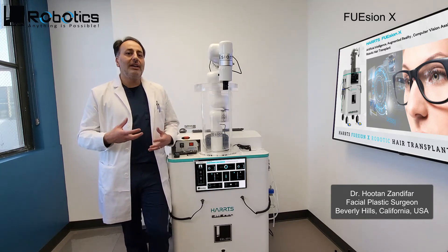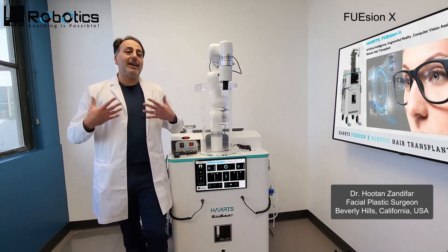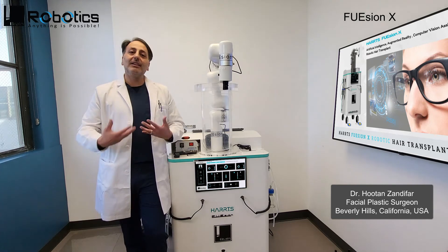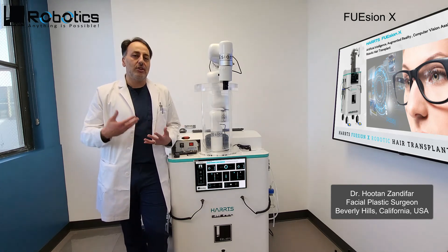All in all, the system is fantastic in the way that I'm doing my postures — sitting up, looking at the screen instead of bending down and looking at the patient. It allows me to have longevity in what I do, so I can do this for years and years to come.